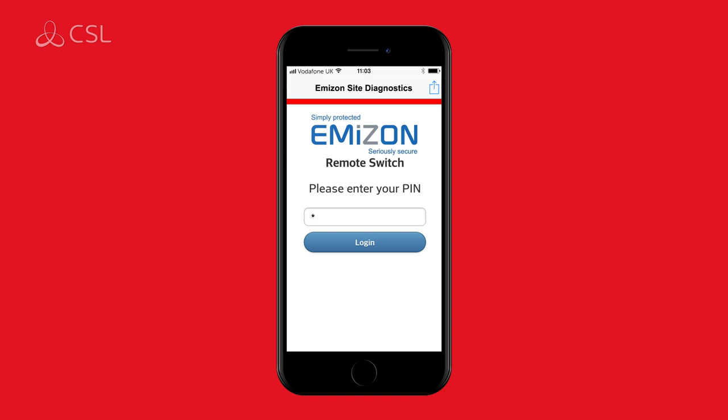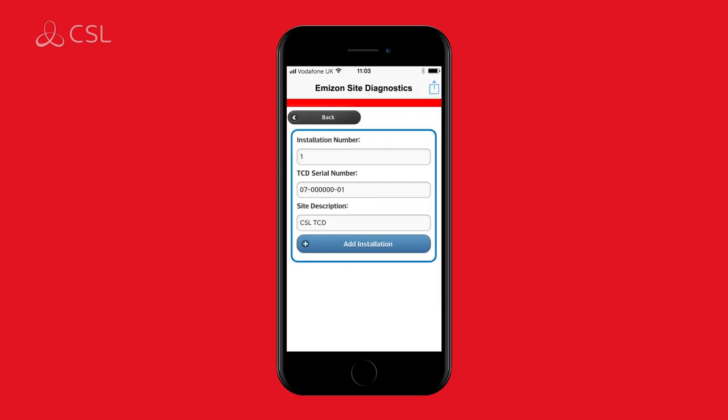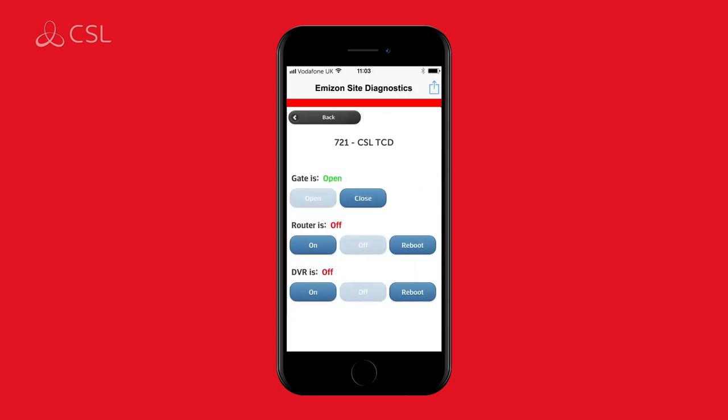Please be aware that this pin will only work on the mobile device you have enrolled. With the Amazon Sites Diagnostics app, you can now register installed devices, check the status of devices, receive alarm logs, turn device relays on or off if set to do so, configure devices and much more.